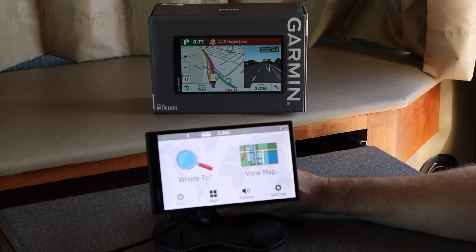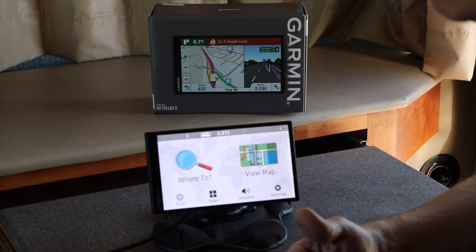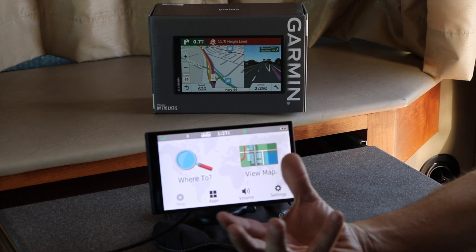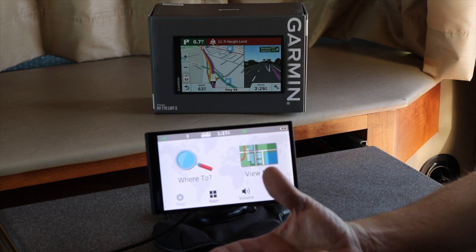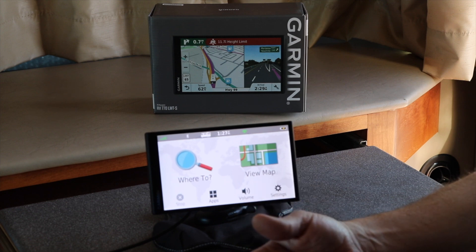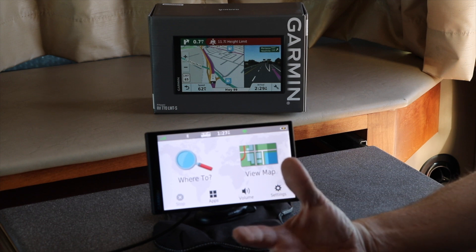There are some areas where you cannot drive if you have liquid propane on the vehicle over a certain amount. So in this device I can go and set a pre-configured vehicle profile. In this case it's a 40-foot Phaeton, and I can tell it the weight, the width, the height, and then it will coordinate on the map to the optimum route.